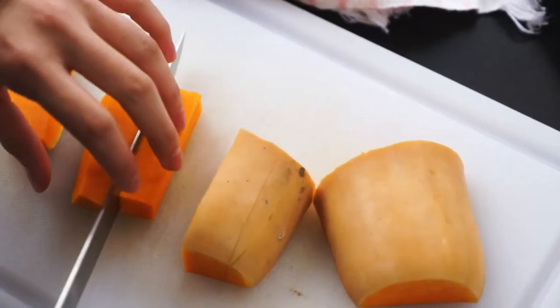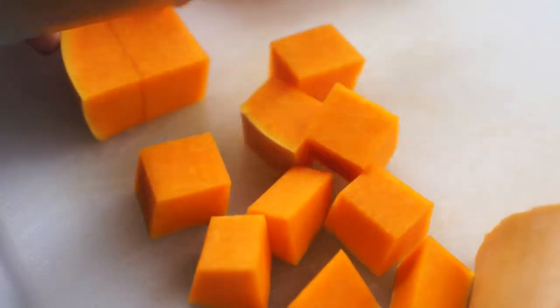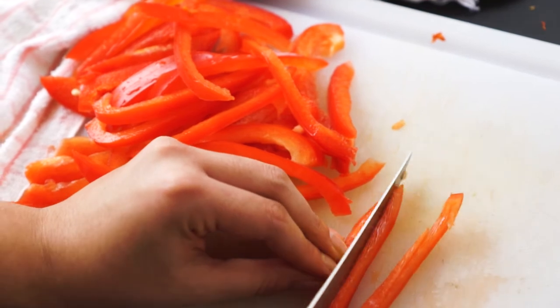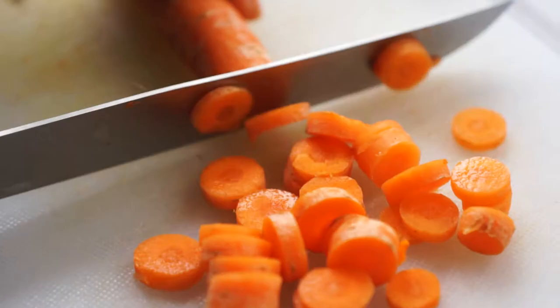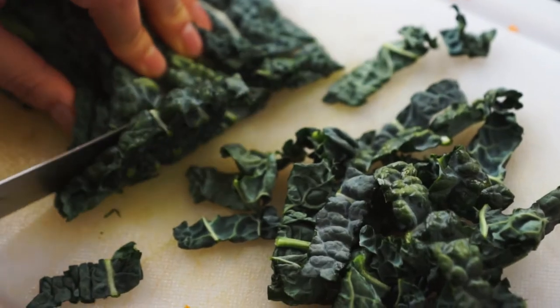Start by cutting the butternut squash into cubes — you'll need two and a half cups. Then thinly slice one red bell pepper. Chop up two to three medium-sized carrots into quarter-inch pieces. And then slice up two cups of black kale.